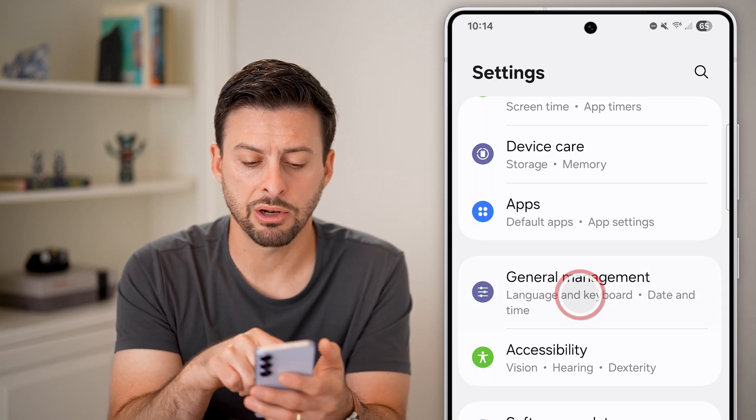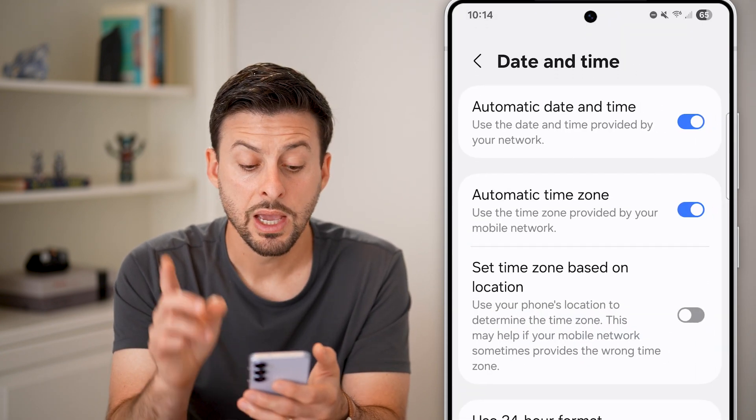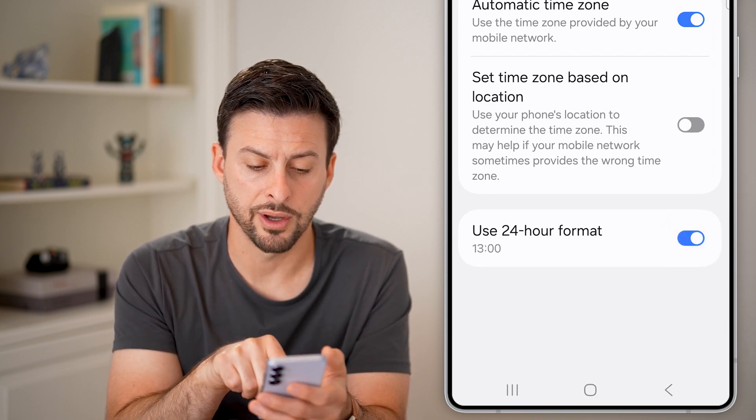Tap on General Management, and there is Date and Time — just tap on it. Now you can see at the very bottom 'Use 24-hour format.' All you need to do is toggle this on.